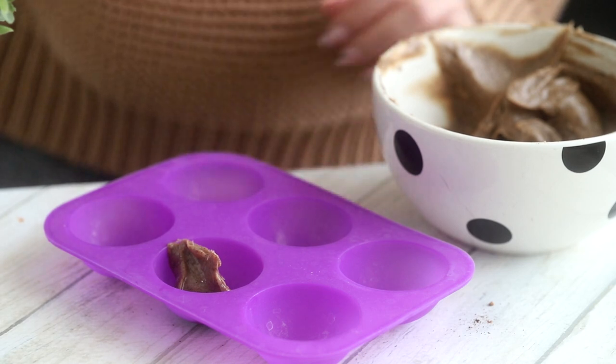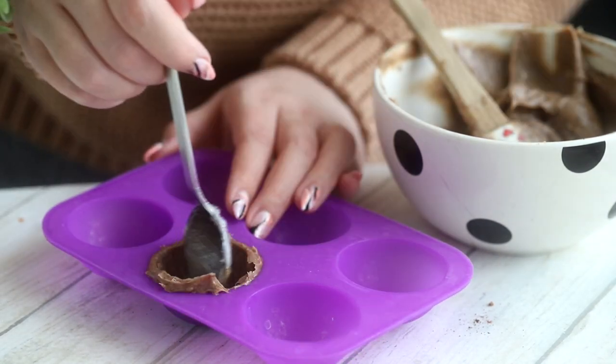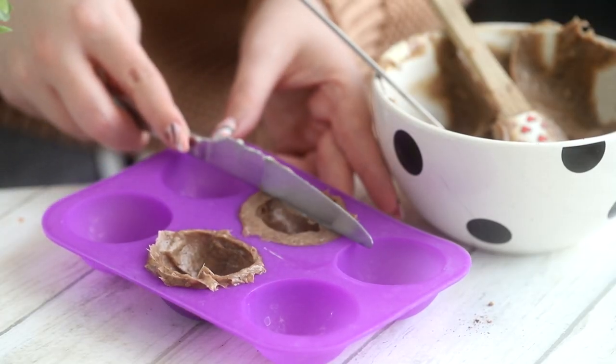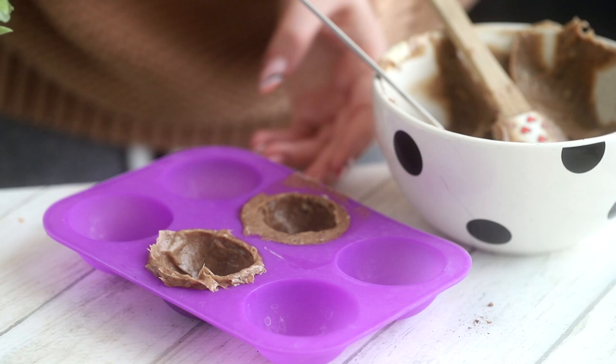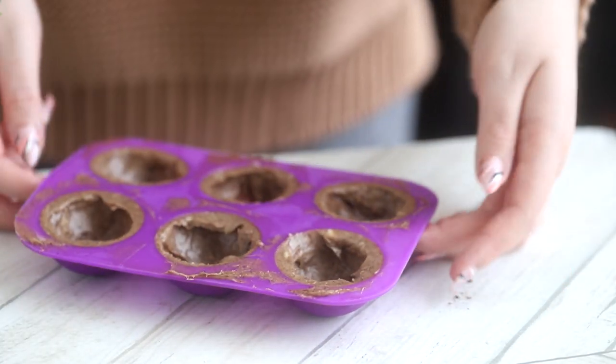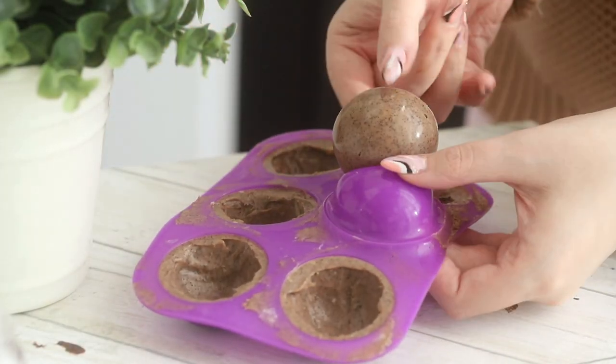Then spoon some of the mixture into each cavity of a half-sphere mold, and run a knife over the top to create flat edges. Pop the mold into the freezer until the shells are hard, for about 30 to 45 minutes. Then just unmold the shells and set them aside in the fridge while you make the filling.